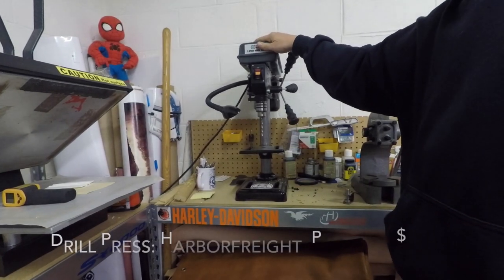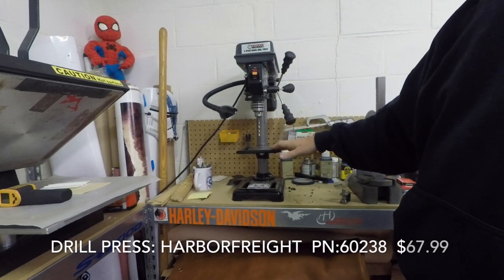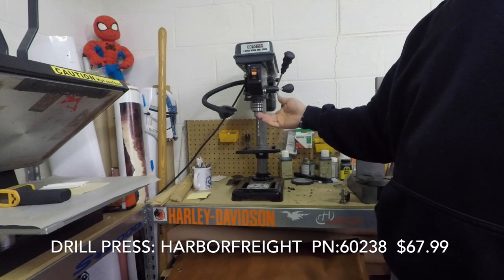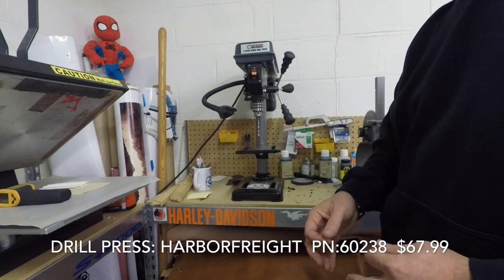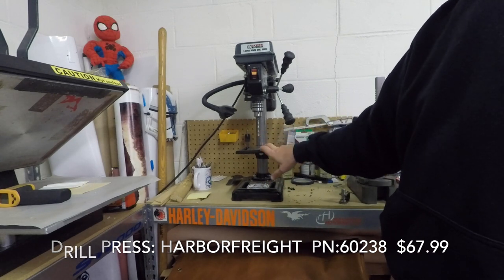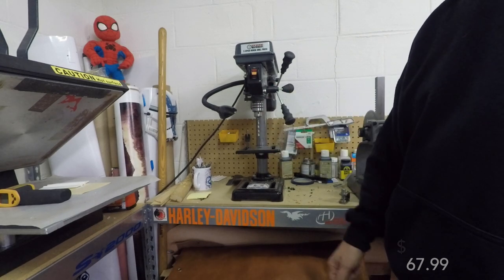This is the drill press, again from Harbor Freight. You'll find a theme here where I've tried to provide everything at as low a cost as possible. Kydex isn't hard on your equipment, so you can go with a less expensive product like Harbor Freight and it works just fine. Again, part number and price will be listed.